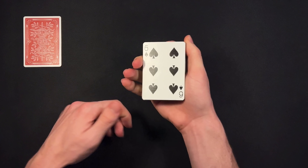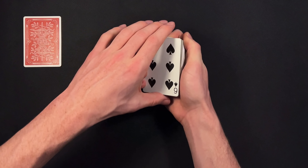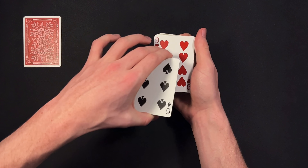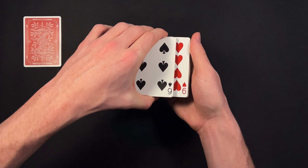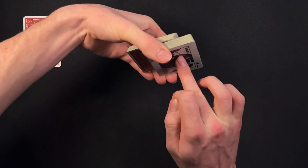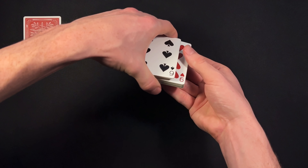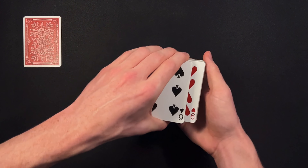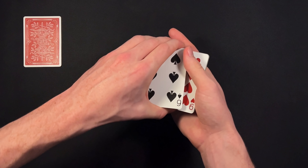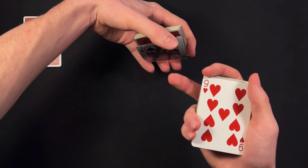Pick up the deck and tell your spectator you're going to have them call stop wherever they like as you riffle down the side. This works best if they call stop somewhere in the middle, so just slow down as you get into the middle and have them call stop. You're going to tell them okay, we're going to lift up from where you called stop and take a look at the card — in this case it is a nine of hearts. With the deck here, you're going to take the top portion and move it over to the left a little bit. What you need to do is slide over the face card that you have on the bottom so it's lined up with this top pile. You're going to be using your four fingers, pushing the card over under the cover of your hand, and you're just casually pushing it over. Then take out the middle portion of cards and tell them okay, we're going to go ahead and reverse this nine of hearts.